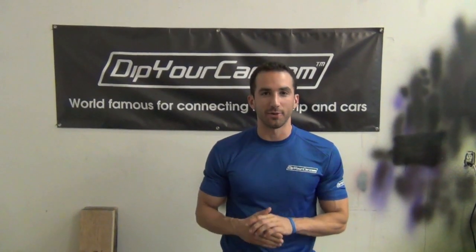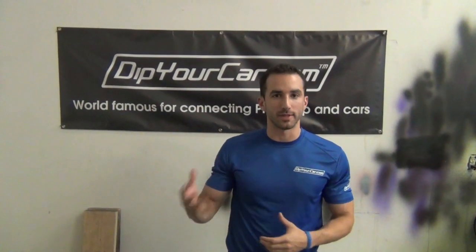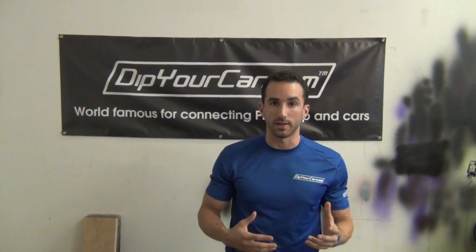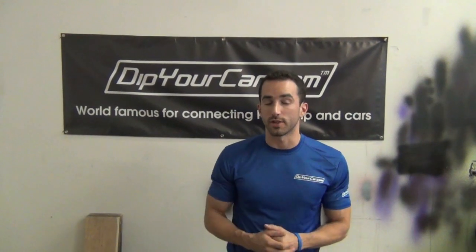Guys, it's Fonza here with DipYourCar.com. Now normally when you see our videos come up, we're dipping cars. Once in a while we want to do something a little bit goofy, a little bit different. It's October, there's holidays coming up and we want to give you guys an idea of some projects you can do with the dip, as well as just show the versatility of the product.